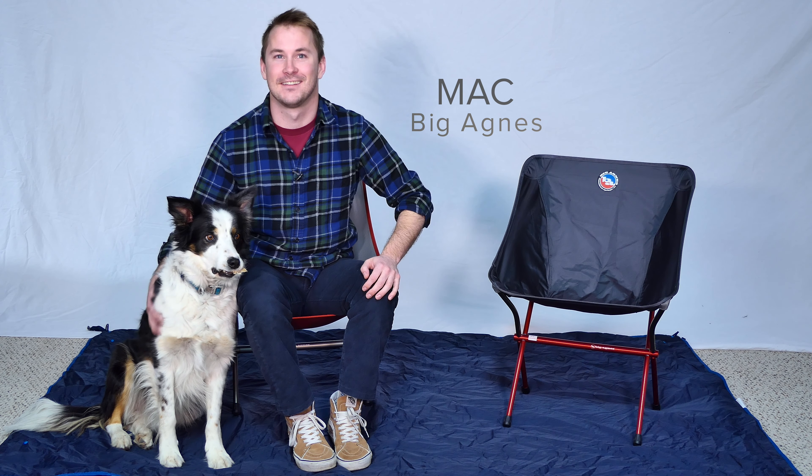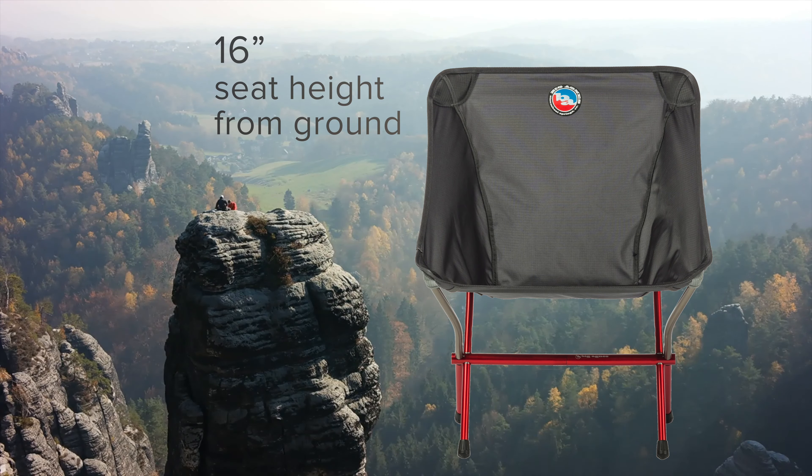Hi, I'm Mack from Big Agnes and I'm here to tell you about our Mica Basin Camp Chair — the most comfortable two-pound chair out there. Our Mica Basin Camp Chair has a supportive seat and backrest, durable nylon-robic fabric, and sits a generous 16 inches off the ground.